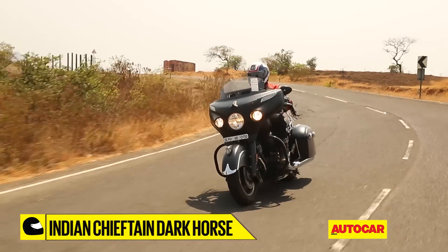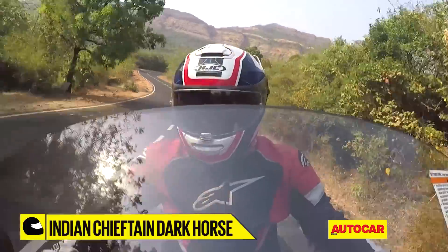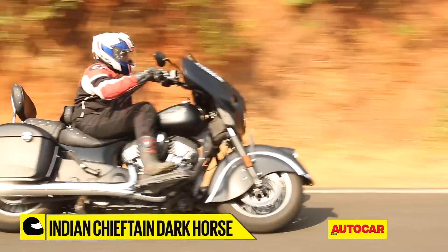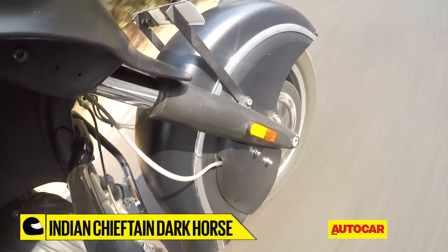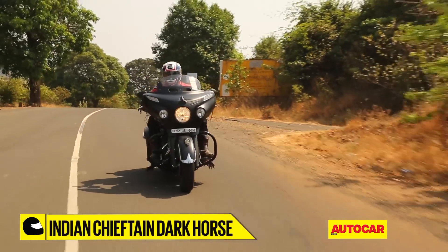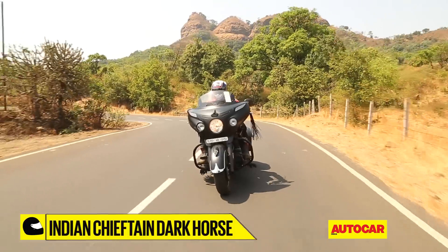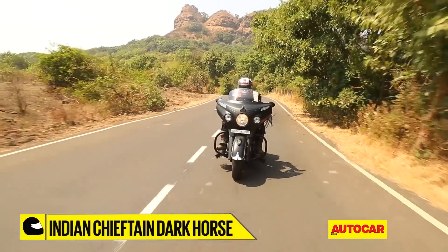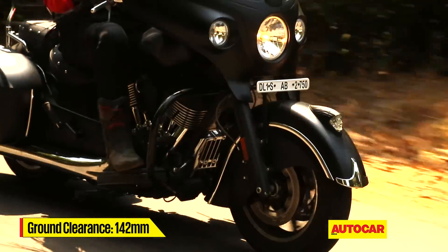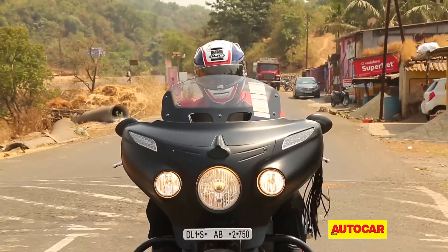Riding the Chieftain Dark Horse is simply a meditative experience, stemming from a rather well-balanced chassis, steering geometry and suspension setup. The bike turns in very easily, precisely and with a lot of confidence, although its immense length means navigating through heavy traffic can become a cumbersome experience. Even the ride quality is rather well-handled — the 46mm front forks and the air-adjustable monoshock at the back handle big bumps rather well and the ride is very pliant for the most part. The 142mm of ground clearance means you don't have to worry too much about those long chromed-out silencer tubes scraping over large speed breakers.